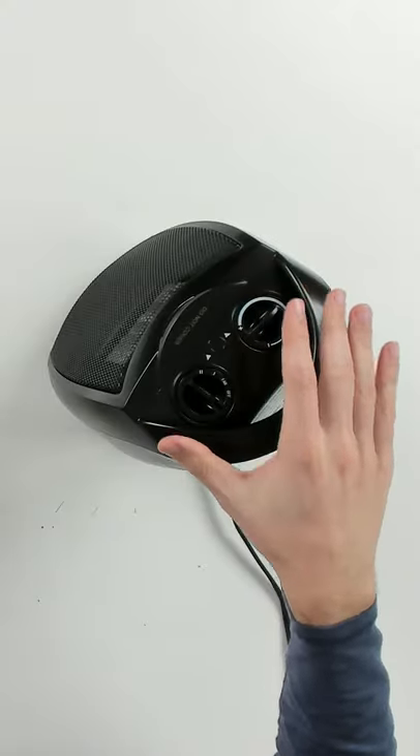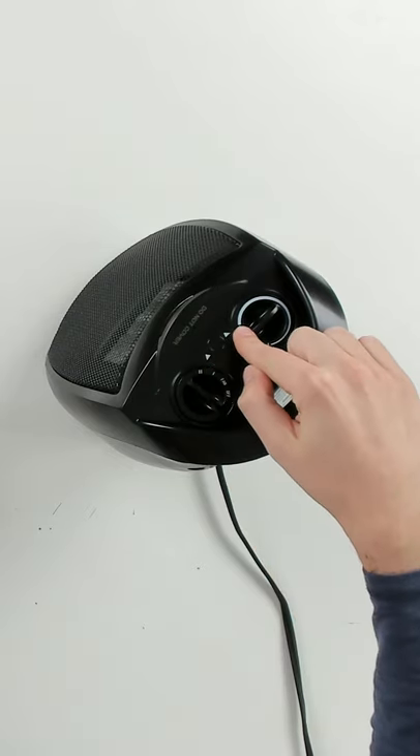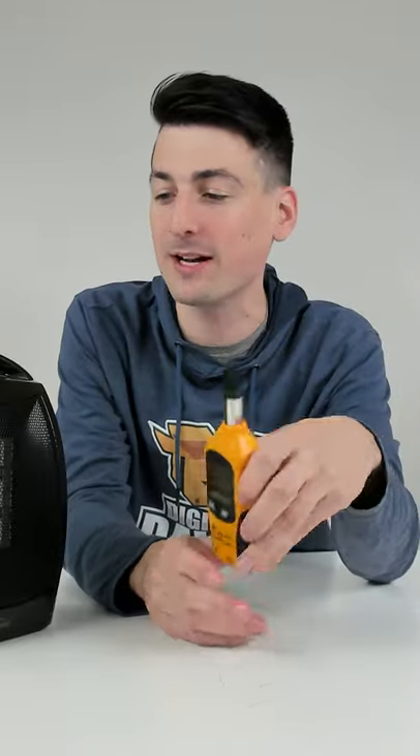Now we have the space heater programmed to the hottest heat setting, so you can see we have it set to two and our temperature turned all the way up. It already feels really warm, but we're going to let it run for a couple of minutes and come back to see the max temperature readout. The max temperature readout that we got is 168.98 degrees — so almost 169 degrees Fahrenheit — with the highest heat setting.